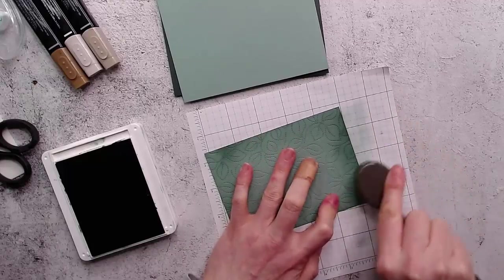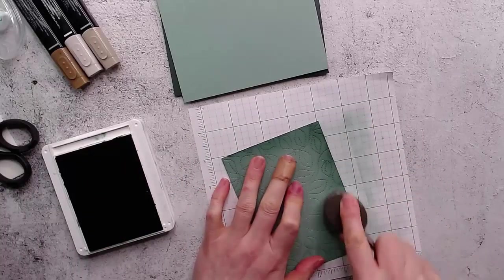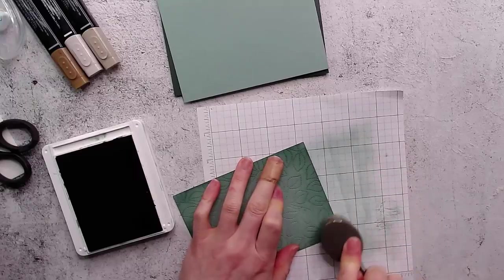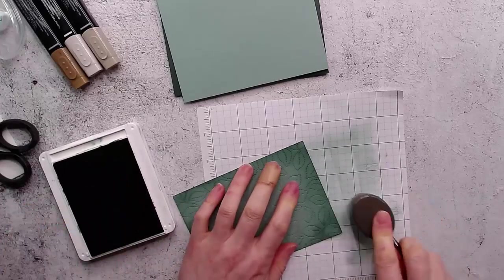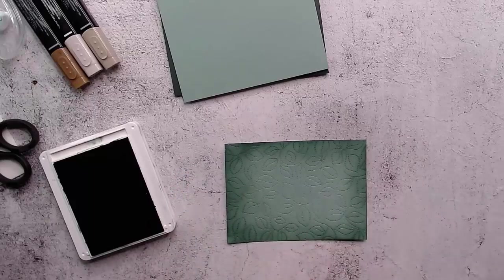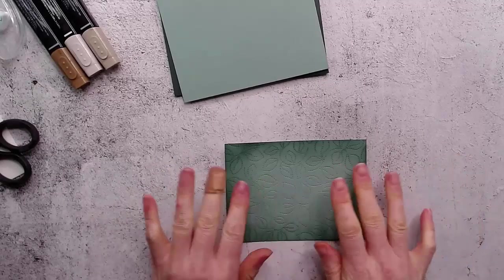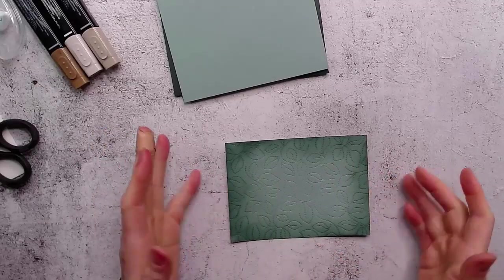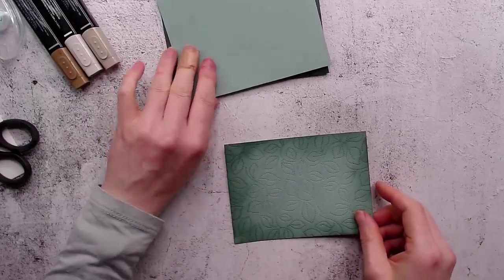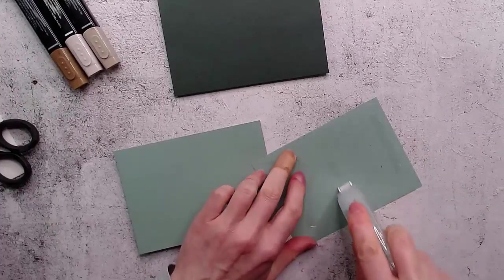These blending brushes are really great for blending and smoothing in some color. If you get a little bit of a splotch for any reason, you can just add more ink in that spot to make it a little bit darker. I've observed that as it sits, the ink keeps absorbing into the paper, so you may want to let it sit for a few minutes and add another layer. Sometimes if something doesn't look well-blended, just letting it sit for a few minutes helps as it absorbs.